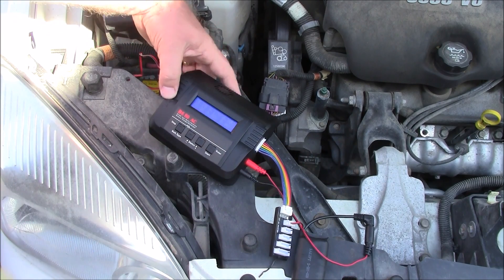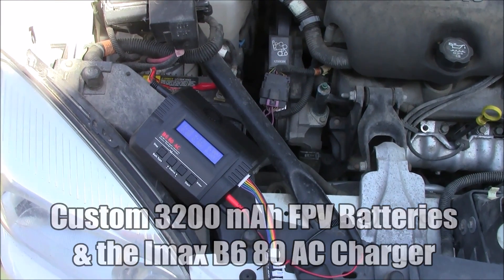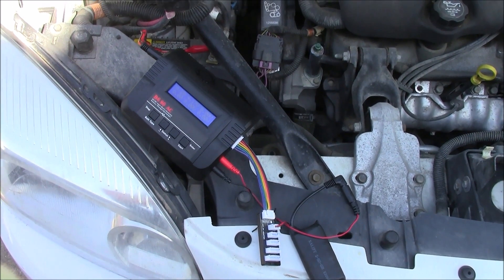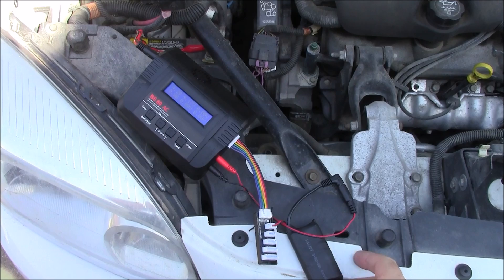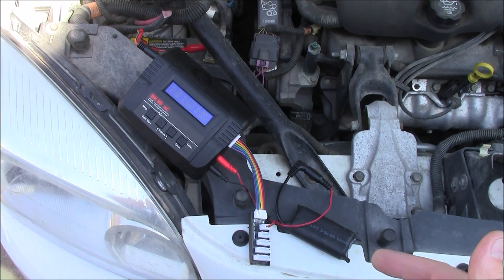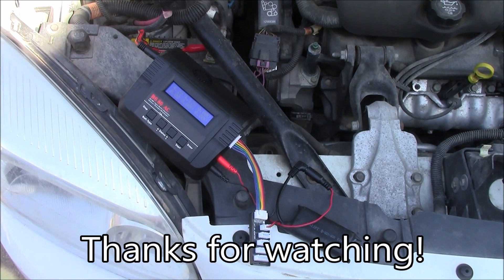That's the end of what I have to show you. If you have any questions about this, let me know in the comments and I'll try to help you out as best I can. Hopefully you have as good luck with your batteries as I have — I'm always surprised by how long this battery goes between charges since I'm so used to charging every time I go to the flying field. Thanks for watching!